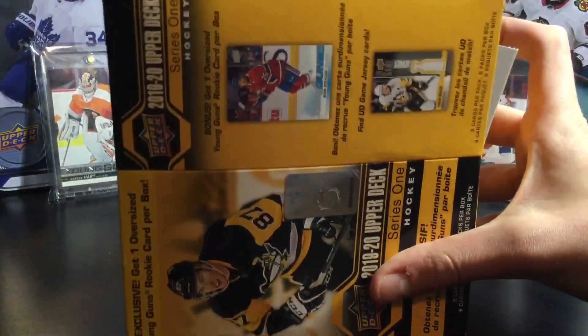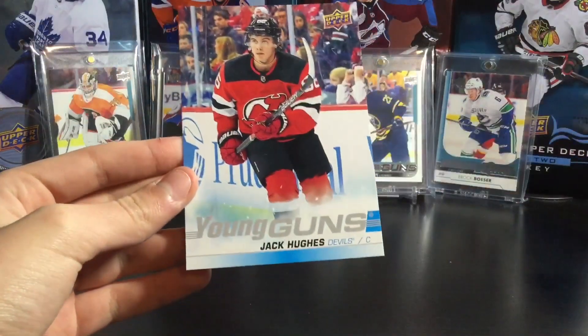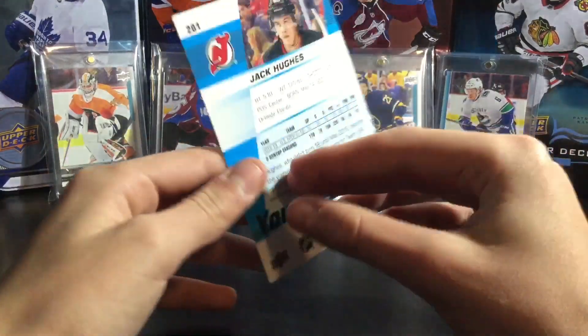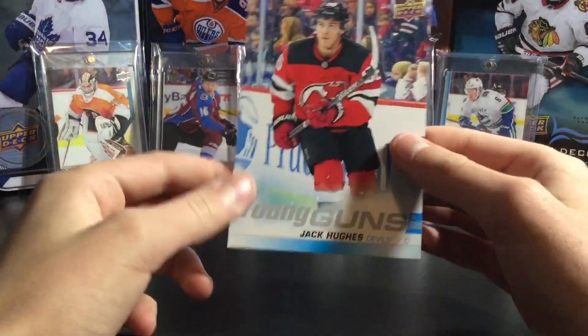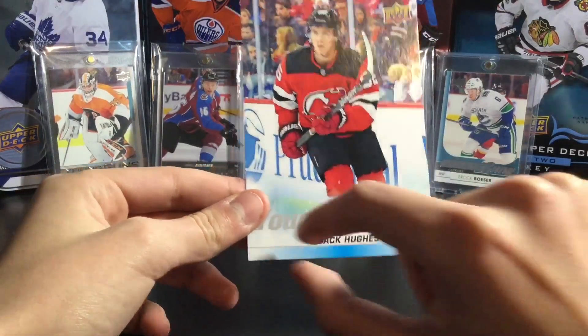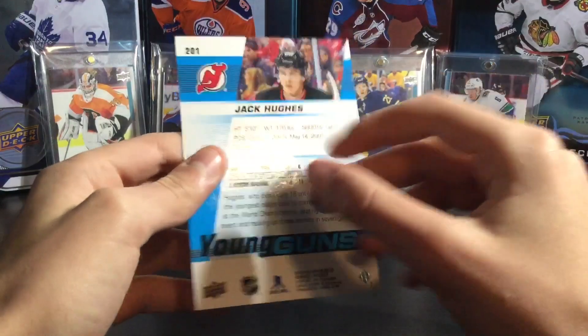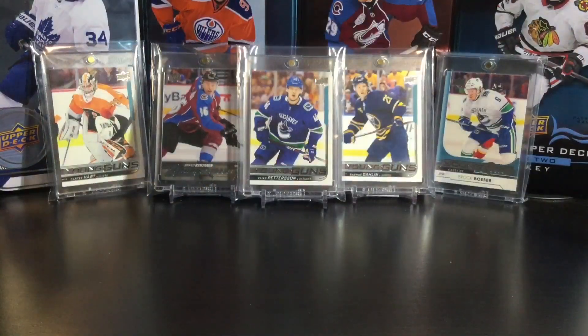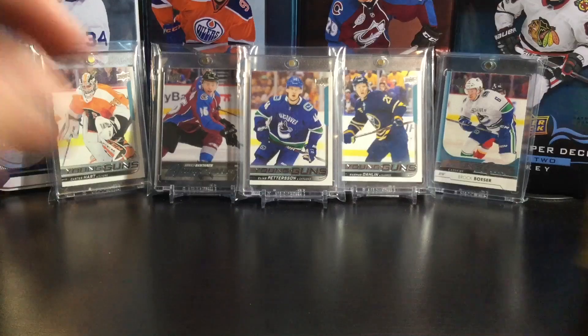So our jumbo young gun is going to be of... wow. Jack Hughes! I'm hoping that's a sign of good things to come. That's an awesome jumbo to get. The centering is always a bit different on the young guns, but it's alright — this one's a good one. Jack Hughes oversized young gun. I'll definitely take that. That probably pays for the blaster to be honest.